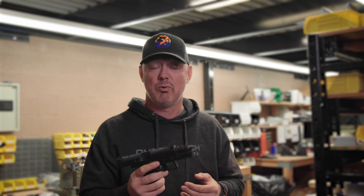Hey guys, AJ at OverWatch Precision here. I just wanted to give you a little bit of product information about the two new triggers that we have coming out for the Beretta APX A1. We took our two most popular trigger designs, our FALX and our TAC, and adopted them to the Beretta platform.